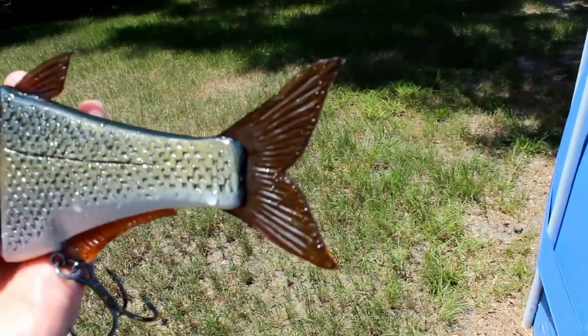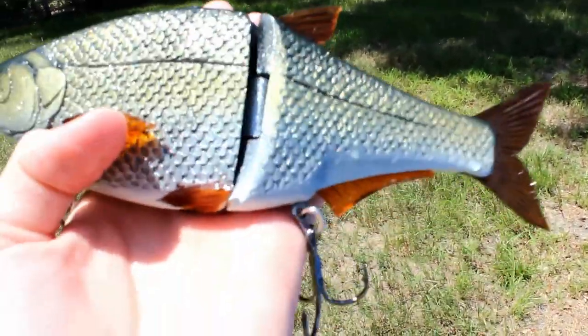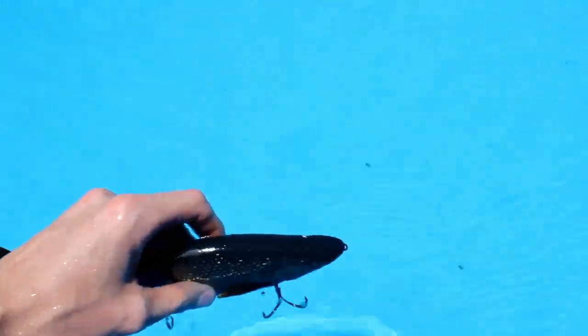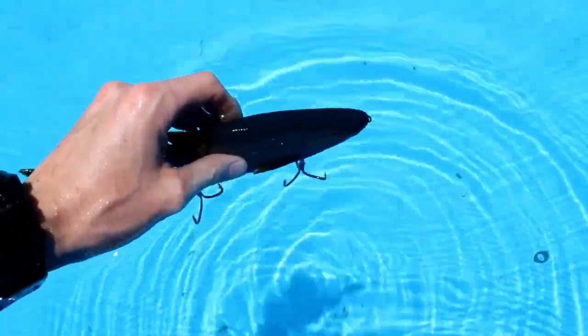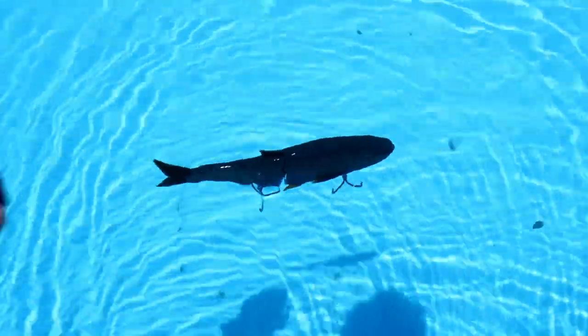What I did was I squeezed this rear fin and this upper fin up here. I didn't worry about the bottom ones because they didn't seem like they were the issue. And then afterwards, as you can tell now, it has a really nice slow sink to it.